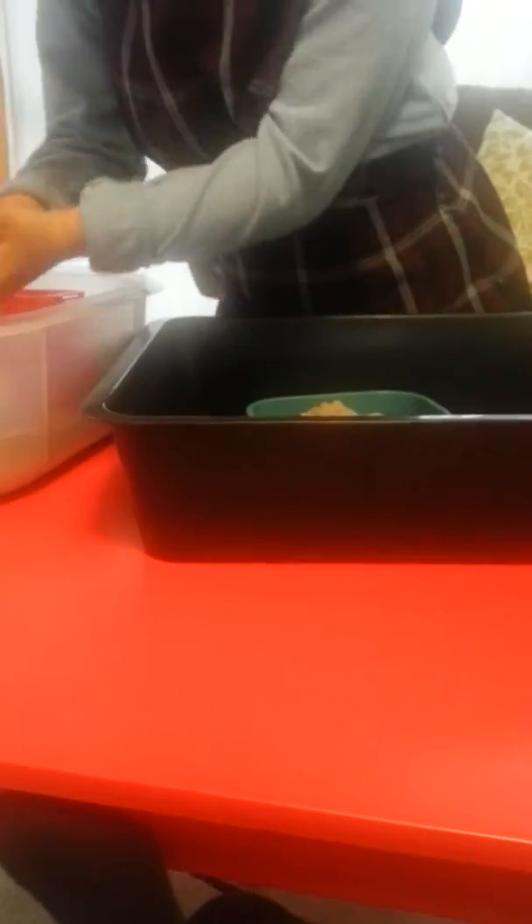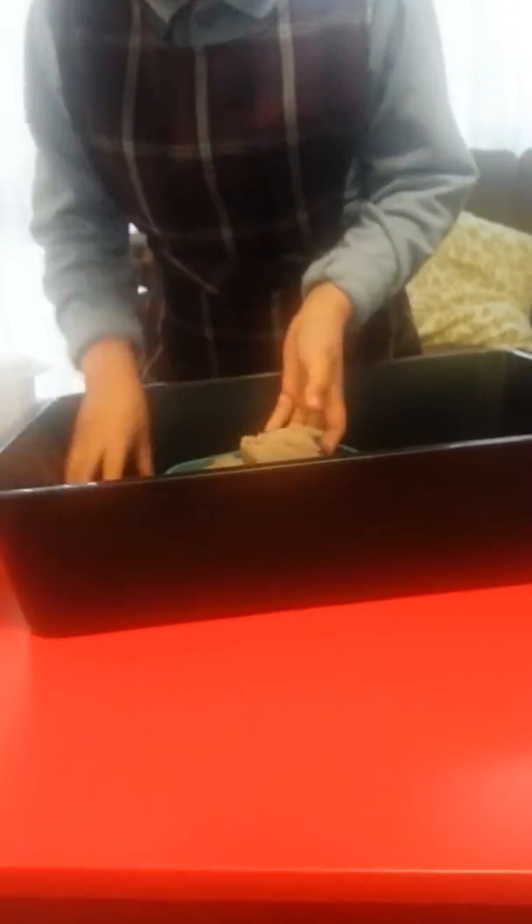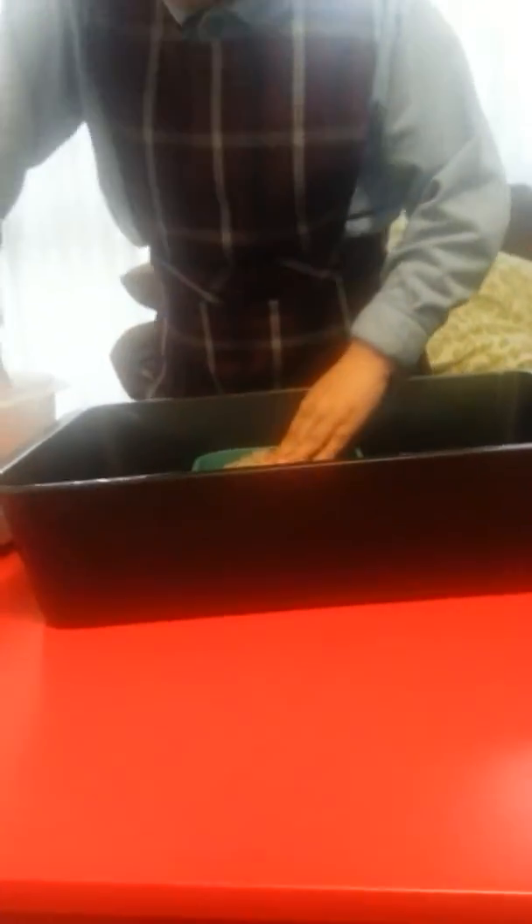Step one is get some boxes like this and also fill it up. You don't have to use magic sand. If you don't have magic sand you can make modern clay. You can have playdough.